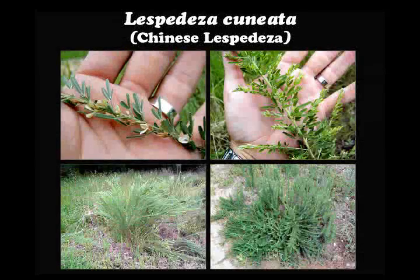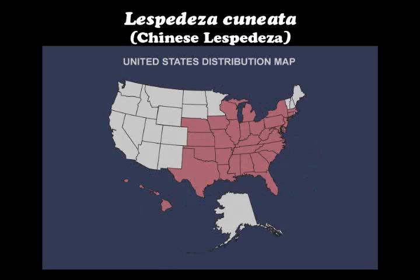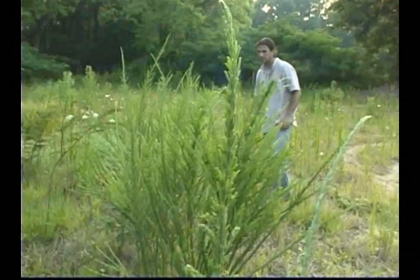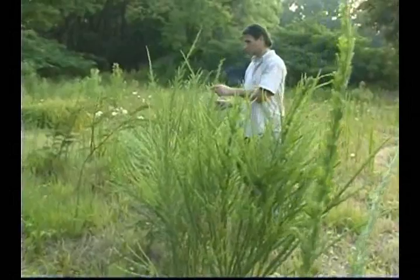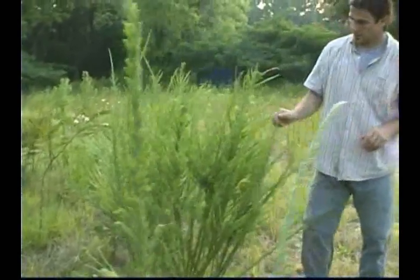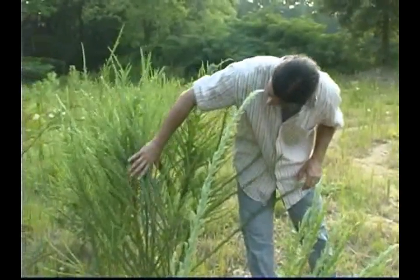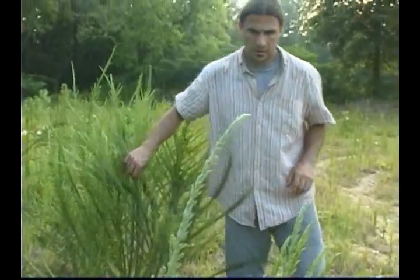Lespedeza cuneata, or Chinese lespedeza, is native to Eastern Asia and Australia. It was intentionally introduced into the southeastern United States in the 1800s for soil conservation and as a forage crop. Its spread has been facilitated by federal and state agencies through their use for plant soil stabilization, hay, and wildlife forage and cover. Chinese lespedeza is a nitrogen-fixing perennial plant with an extensive taproot.